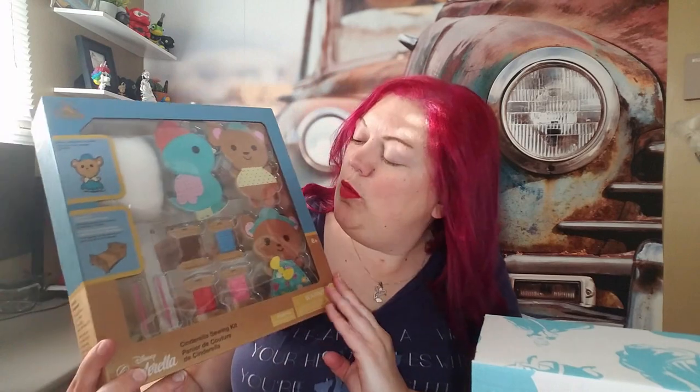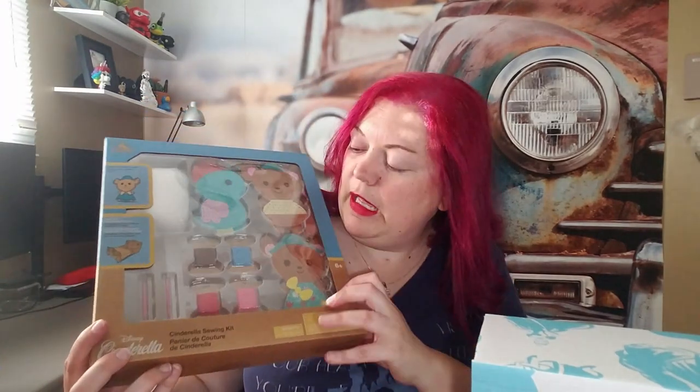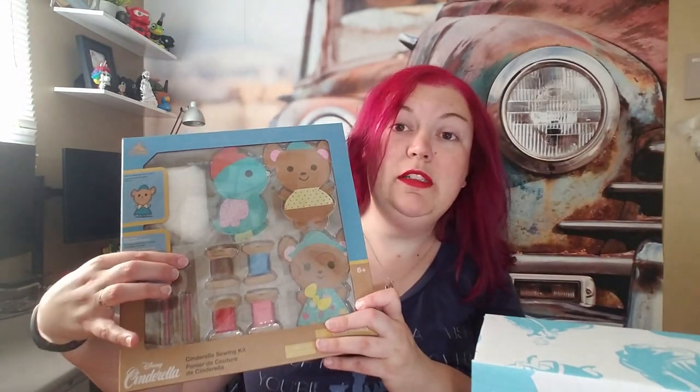Look at this little sewing kit for kids! You get your own little plush animal when you're done sewing, and it's got little plastic needles and little things of thread — perfect for little kids, a perfect fun little activity. There's little batting up here too.